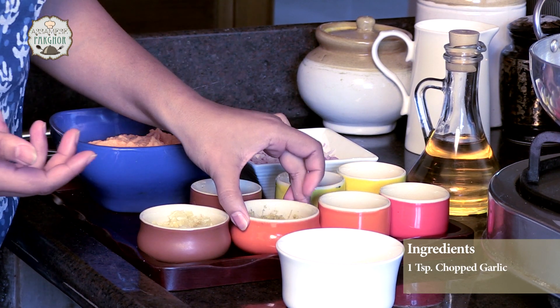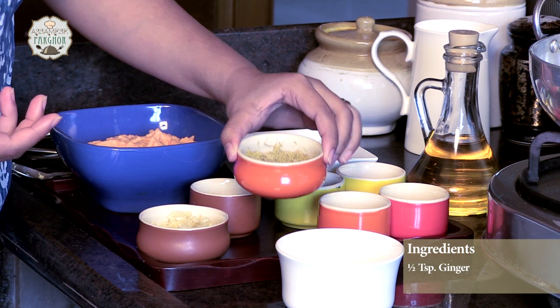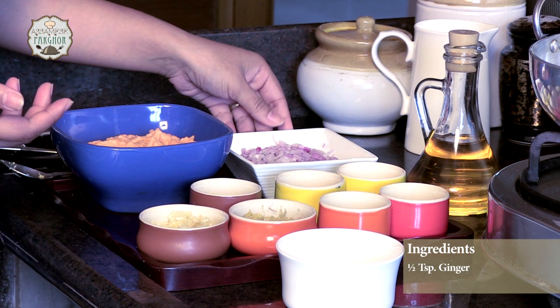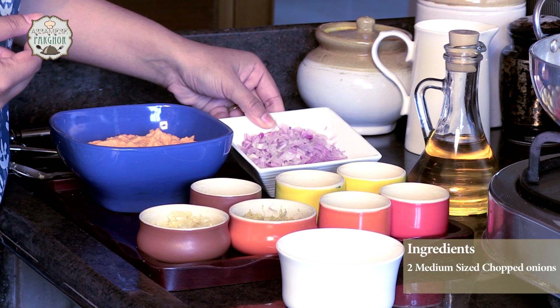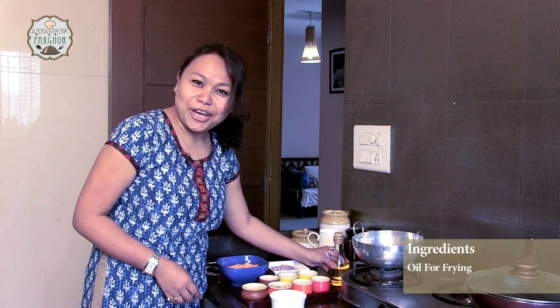One teaspoon of chopped garlic, half a teaspoon of ginger, and two medium size slicely chopped onion, and yes, oil for frying.